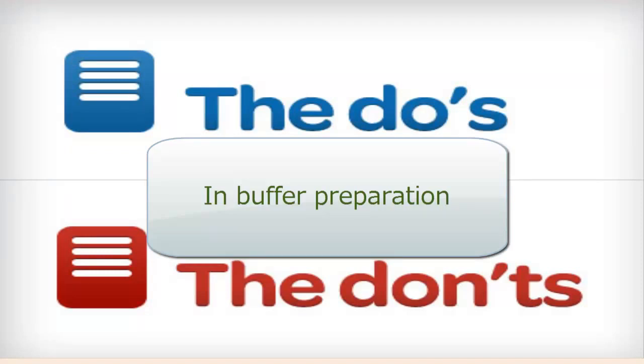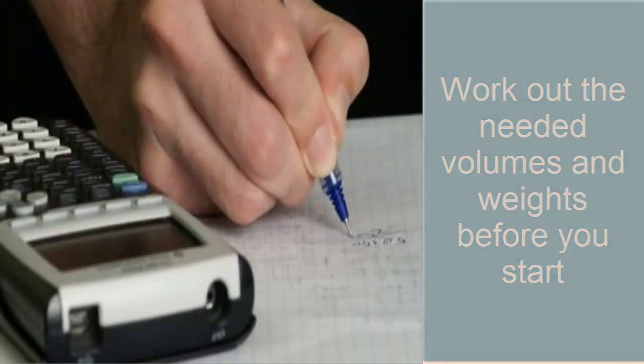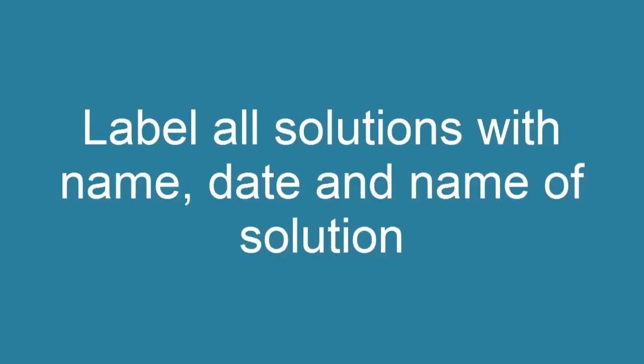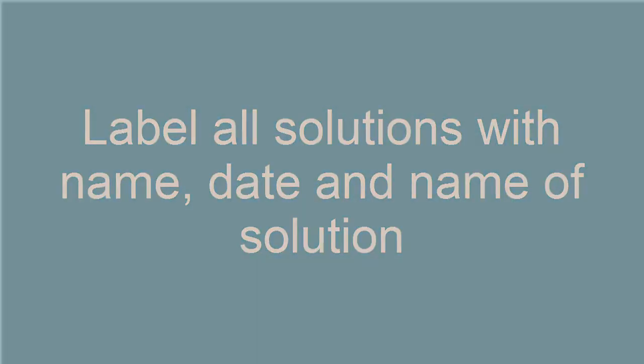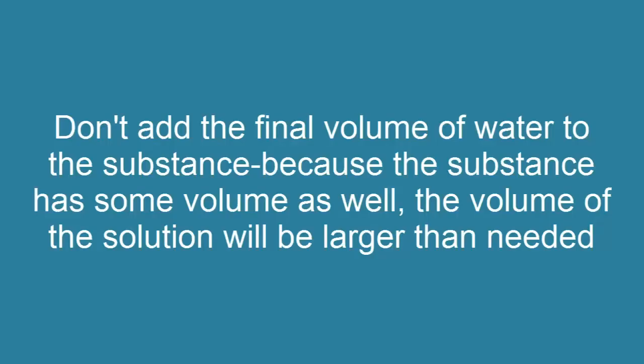The Do's and Don'ts of Buffer Preparation: Work out the needed volumes and weights before you start. Completely dissolve the substance before checking the pH — this can best be done on a magnetic stirrer. Label all solutions with the name, date, and name of the solution. Don't add the final volume of water to the substance, because the substance has some volume as well and the volume of the solution will be larger than needed.